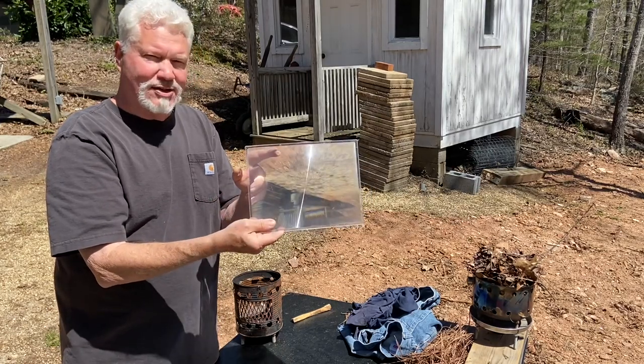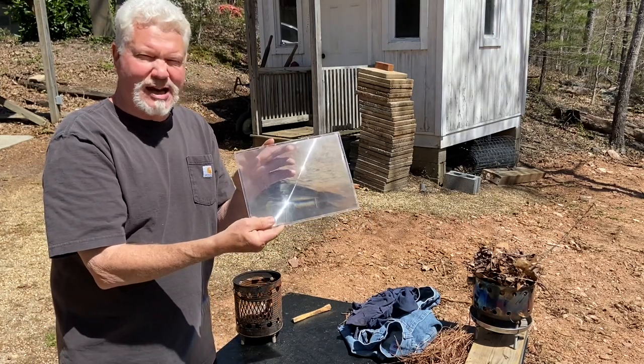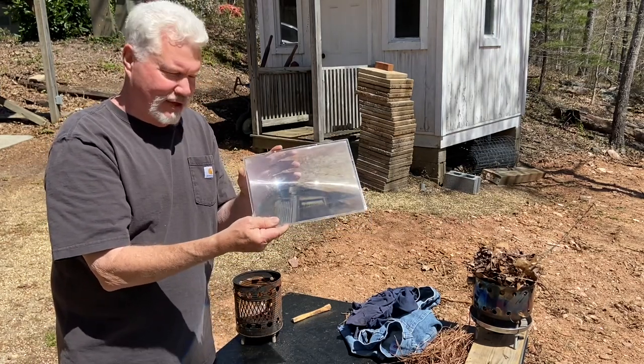You can see how much bigger this is than that Wallet Fresnel lens. Let me show you five or six examples of how powerful this is.